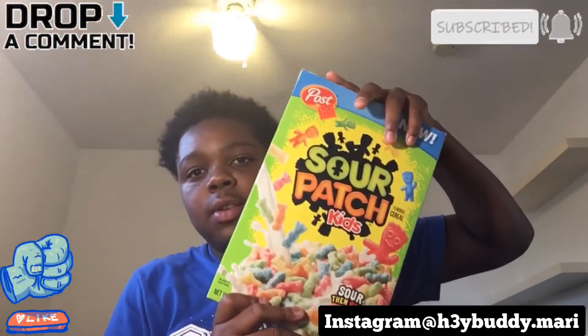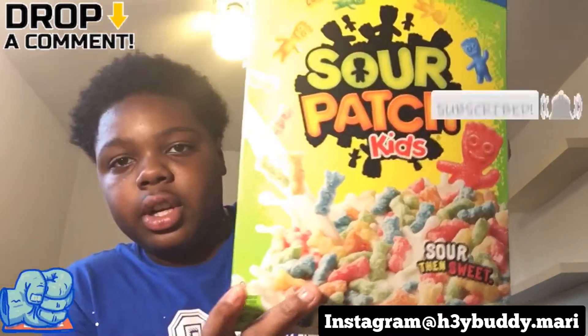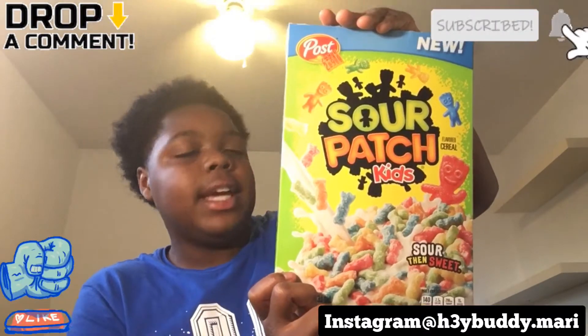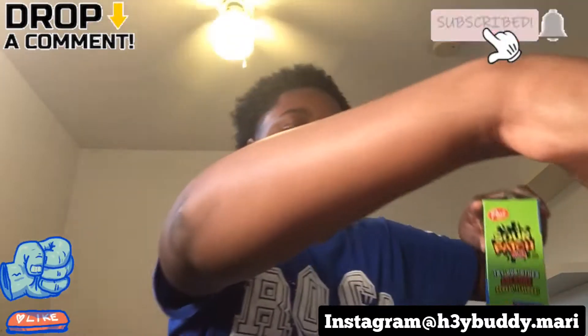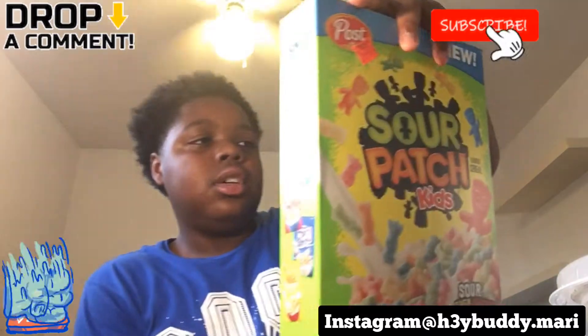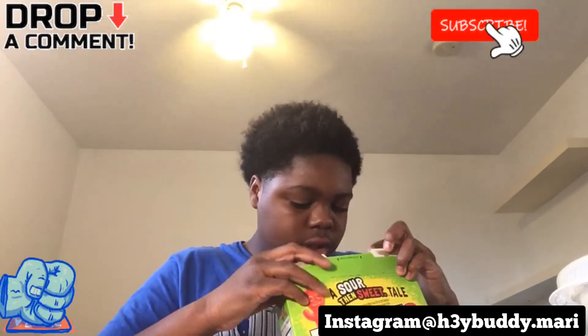So basically I'm gonna be trying this new cereal which I really wanted to try for a long time. Let's get a thumbnail shot. We got these Sour Patch cereals right here — let's take a good look at the box. I predict that they're gonna be sweet and sour at the same time, but that's what it says right there. We got the lights, love milk, got the spoon — this is what the box looks like. I predict they're gonna taste like Sour Patches, you know what I'm saying.